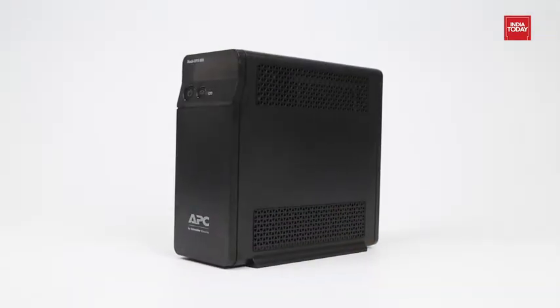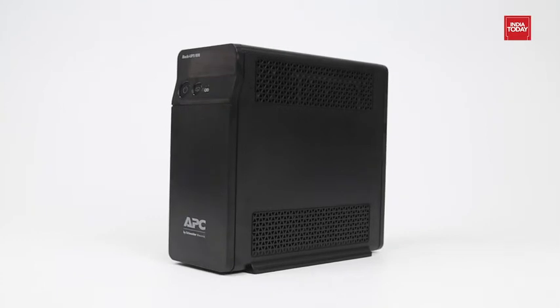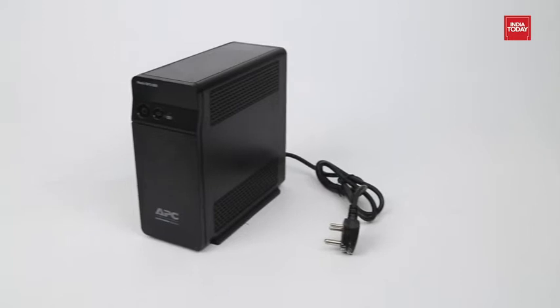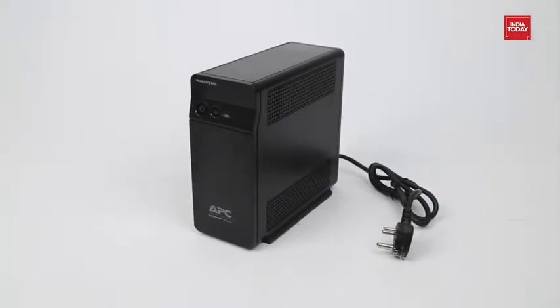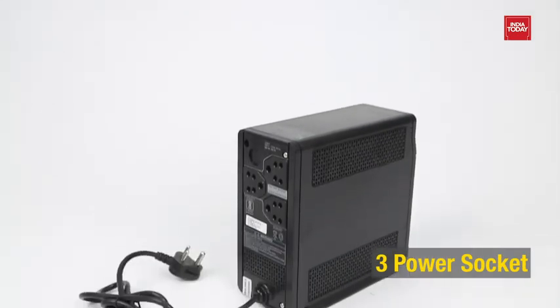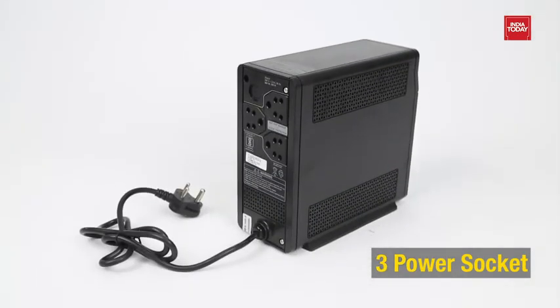Coming back to the UPS, we can see a power button, a battery saver button, and a charging indicator. This device is available in matte black and has air ventilation mesh on both sides. On the back, we get three sockets which can be used for different devices to connect.